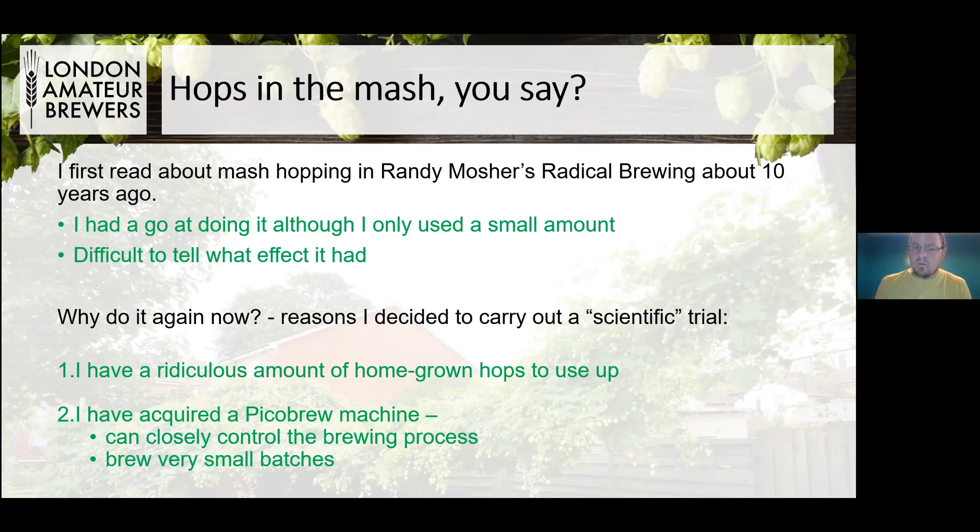So why have I decided to do it again now? Well, one of the reasons is that I have a ridiculous amount of homegrown hops to use up. I've got hops from four years ago in my parents' freezer. I started thinking, what am I going to do with all these hops? And then I thought, I could stick them all in the mash. They are, for all intents and purposes, free except for my own labour. The second reason is that I acquired one of these Pico Brew machines, which give quite close control for making small batches of beer — ideal for experimenting, changing one ingredient at a time.